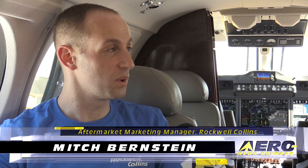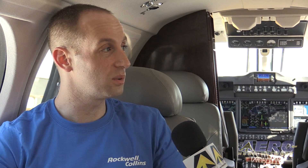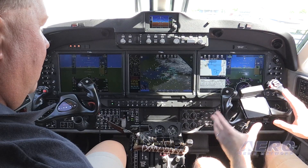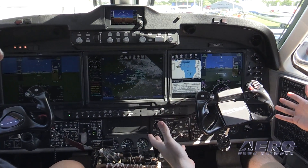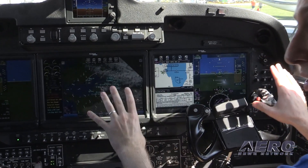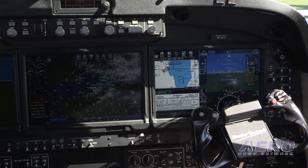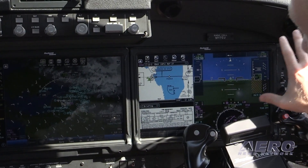The ProLine Fusion system is a fantastic system. What it really means for the guy up front is that there's going to be a lot less work to do. It's going to be much more intuitive to fly and a lot more fun to fly. This particular airplane was a ProLine 21 airplane that we retrofitted to a ProLine Fusion aircraft. We also are just about to STC a ProLine 2 King Air to the same ProLine Fusion system.